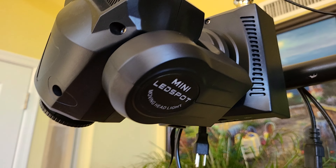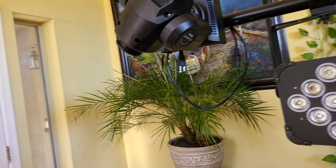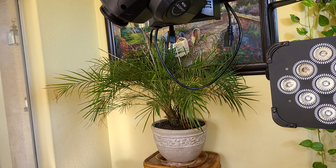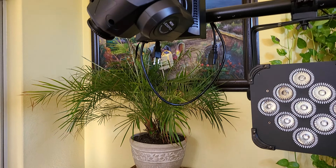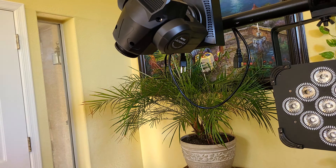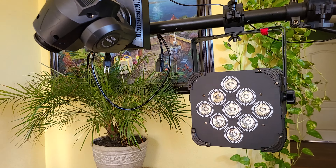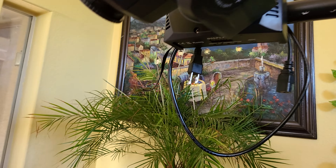I called Amazon for the first time. I was going to exchange it, and a new option came up asking if I wanted to call a technician. I thought, let me try it — what are they gonna know about these lights? So I called, and the lady checked my account and asked what seemed to be the problem. I told her I got these U-King lights and they're not working.